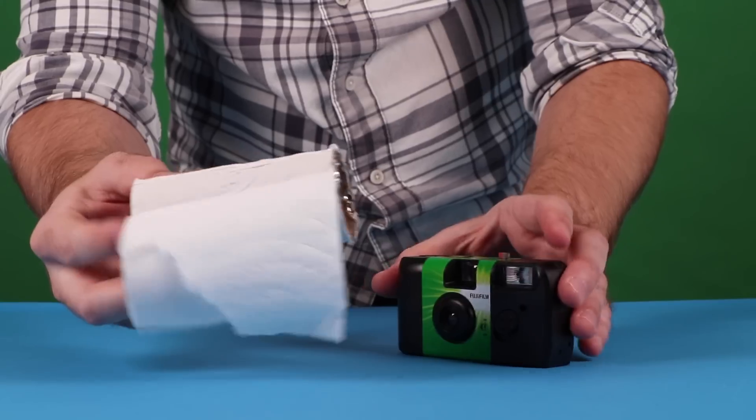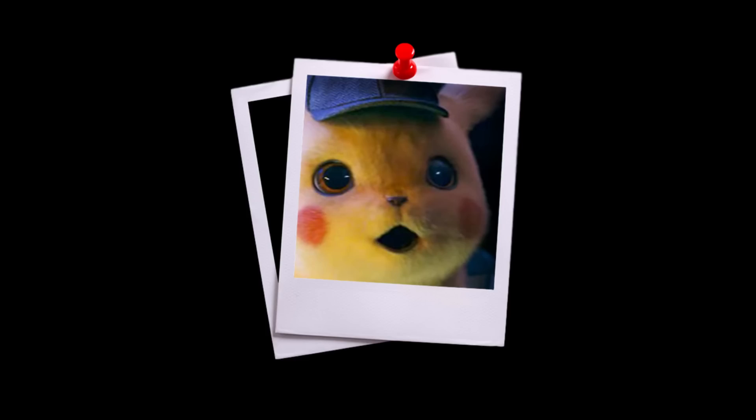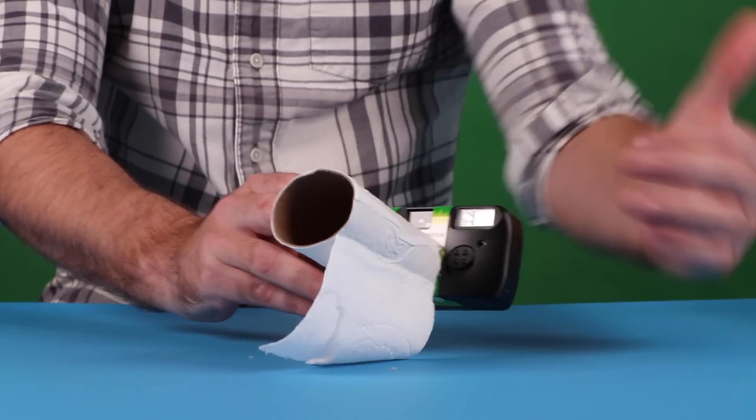Thank God he brought back the hot glue. No hot glue December. That was pretty funny. Dude, this Lifehack channel is actually hilarious.